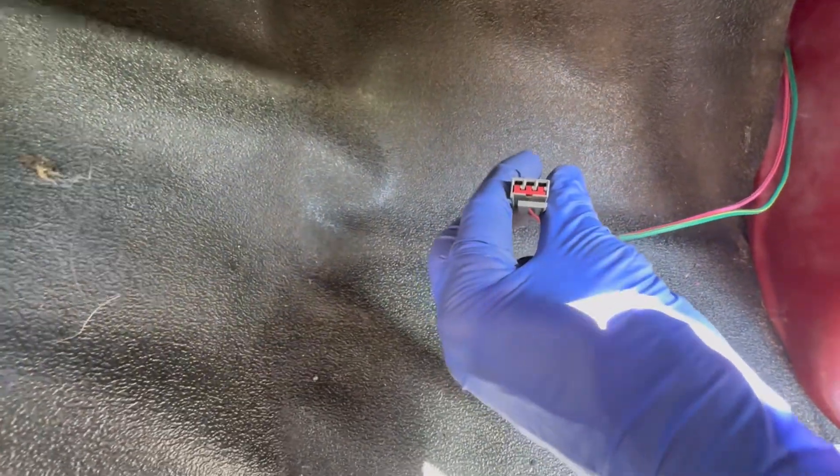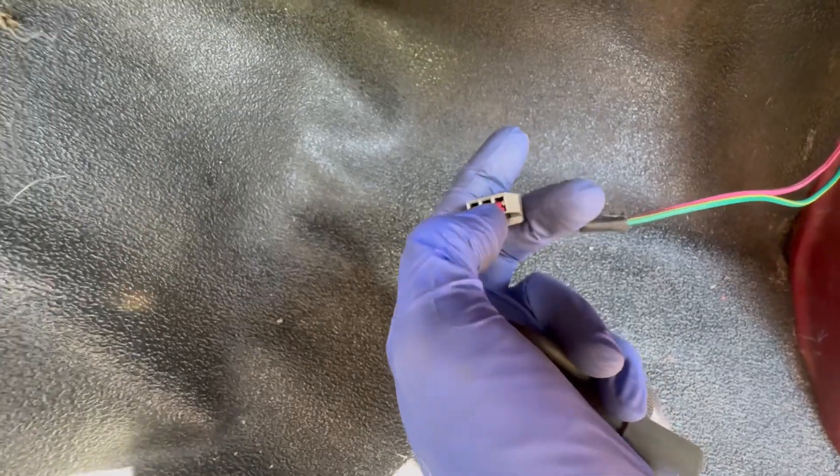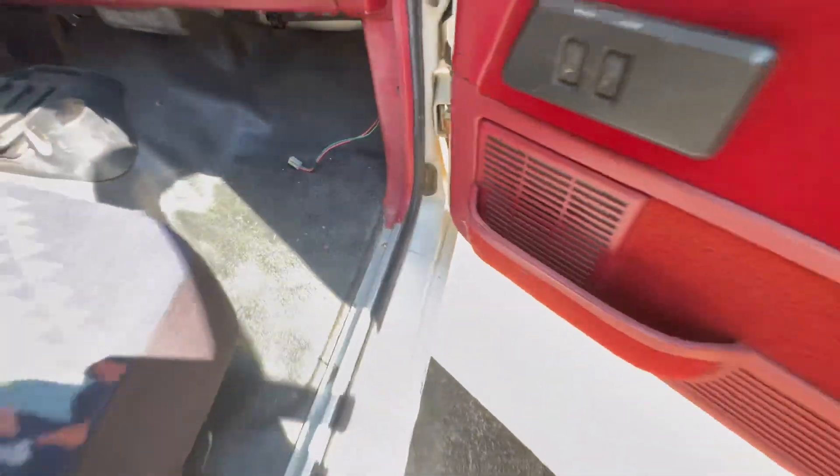You can actually take a paper clip and wire the two terminals together. There are three holes but only two wires, so it's the two left ones if you're looking at it like this. Just jumper those two — that eliminates the switch, so you don't need the switch if you're testing stuff.